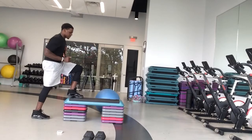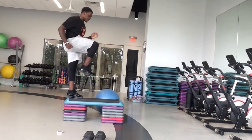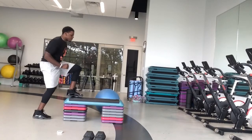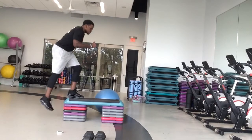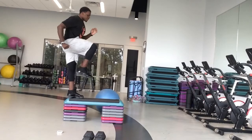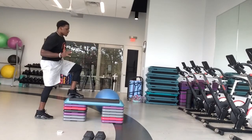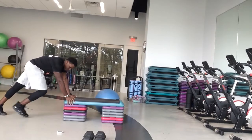Great job, guys. Make sure when you're coming up, push off your heel. Drop to that quad — let that glute work. We got five, four, three, two. Hands in your chair — mountain climbers. Ready and go.